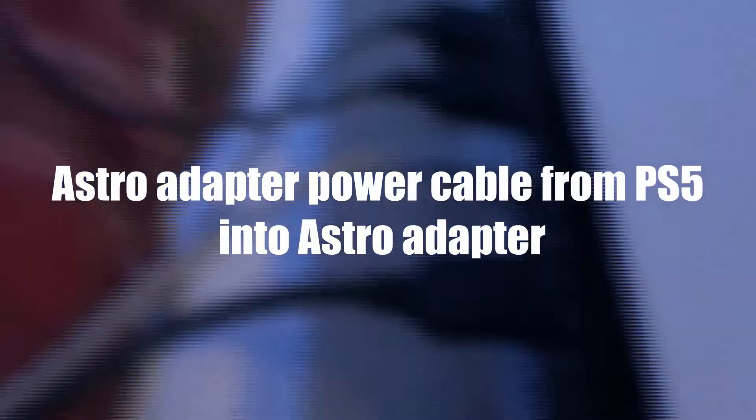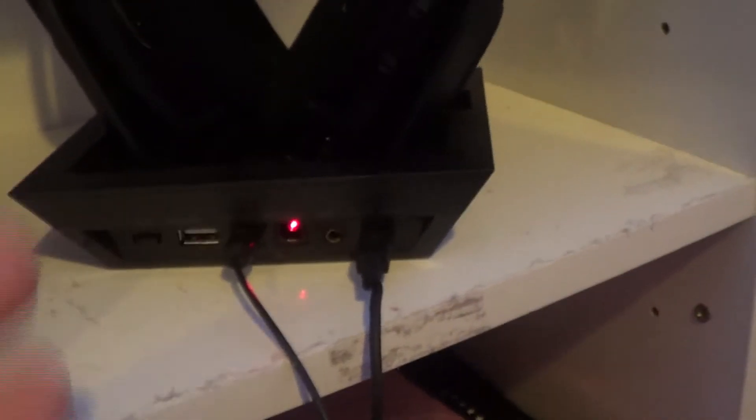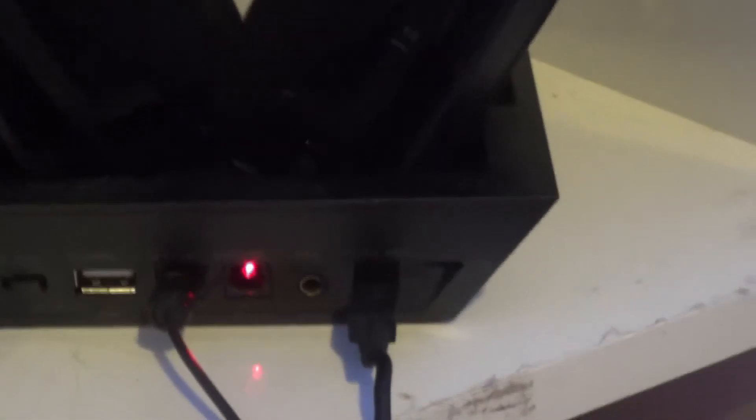The next step is to get the Elgato OUT — as you can see here — and you're going to take that and put it into the Astro Adapter HDMI input. From there, you get the power wire from the Astro Adapter, plug it in here, and that will go into the back of the PlayStation. After that, you should already have the Astro connected to the PlayStation 5. That should be simple enough.